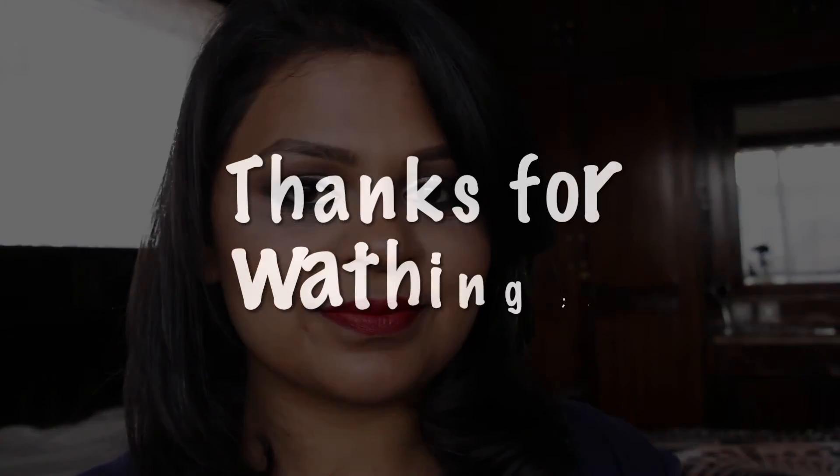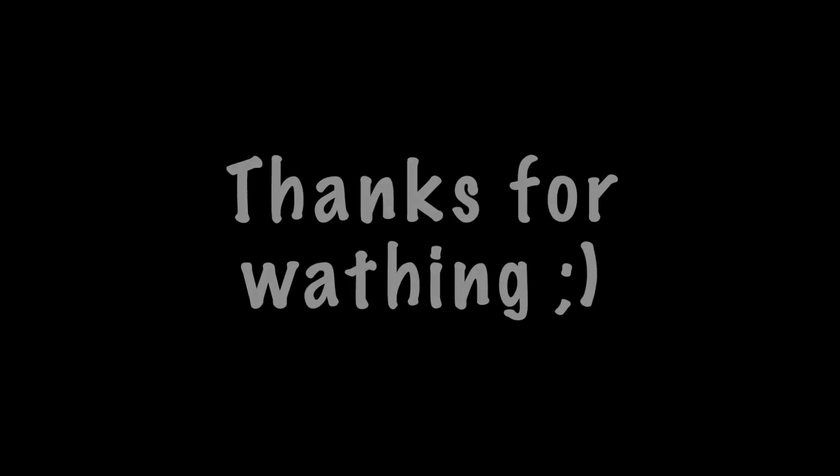Going in with the same lipstick I had on earlier — this is the Revlon Matte Balm in Standout. I felt the look was unbalanced because of the contour and the warmth on my cheeks, so I went in and added the same contour shade — which is slightly warm — onto the crease of my eye just to balance the look. And that's the final step! I really hope you enjoyed it — let me know in the comments below, don't forget to subscribe, and I'll see you all next week. Bye!